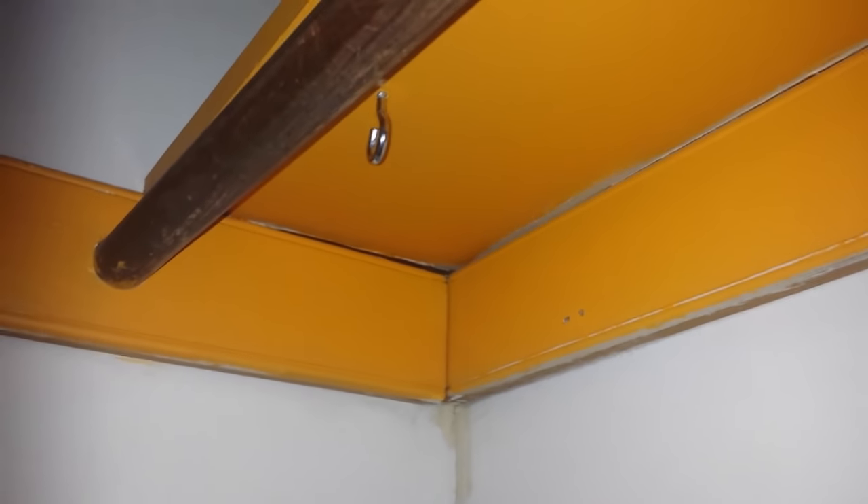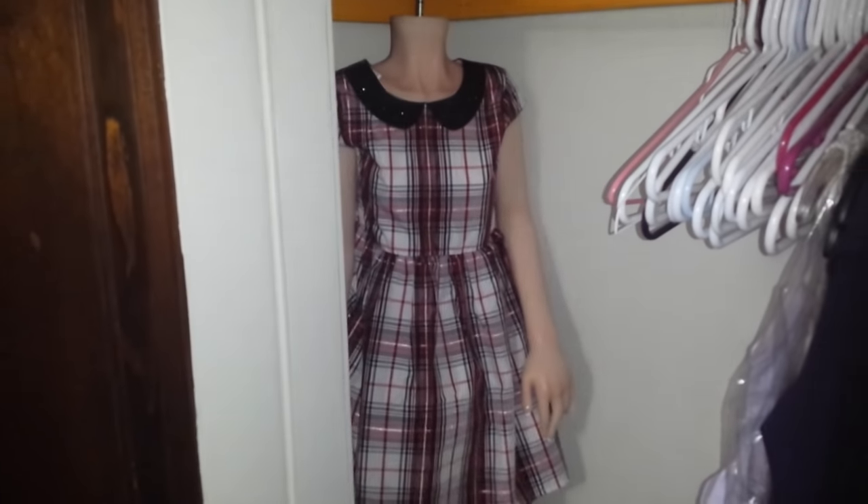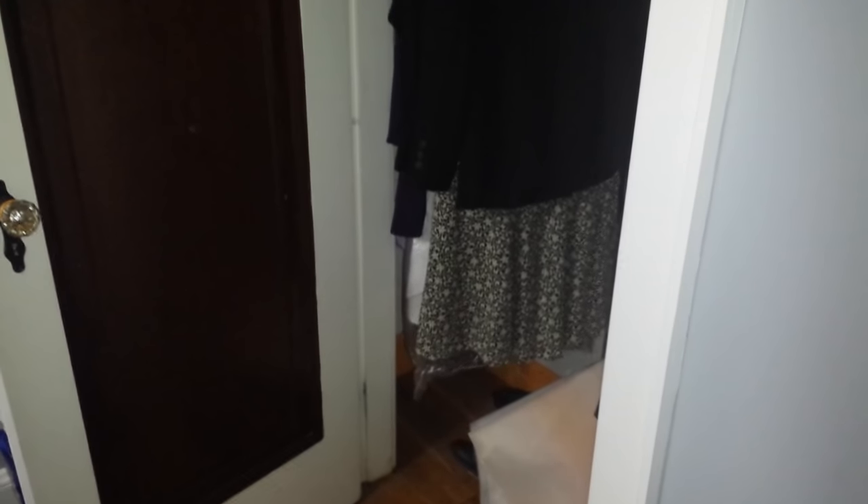Let's get the doll mounted and see how it looks. And she's mounted. Looks a little creepy, huh? But with all these aside, you'll never be able to know it's there.